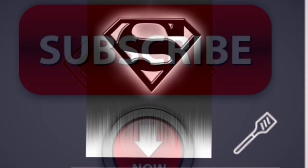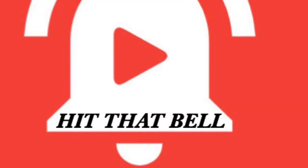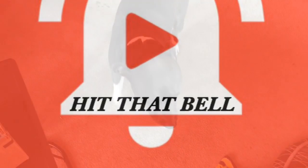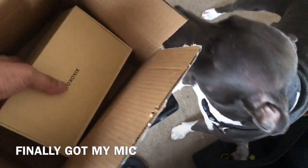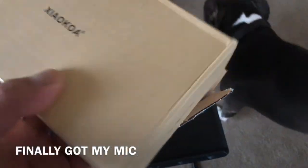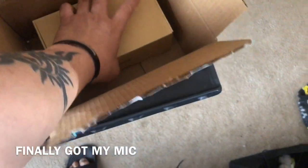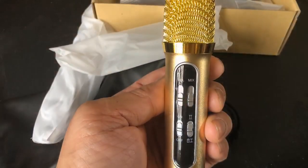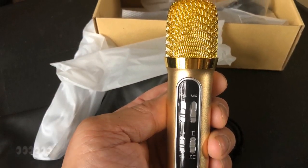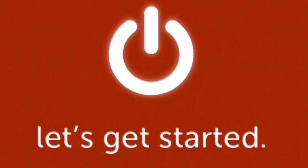What's up guys, welcome back to another episode of Smoking Jazz Barbecue. If you're brand new to the channel, make sure you hit that subscribe button and ring that bell so you stay updated on all the latest content. If you're already a subscriber, I finally got my mic — took five to seven days but it's finally here. They say patience is a virtue, but when it comes to gadgets, I want it right then. Look at that golden color!